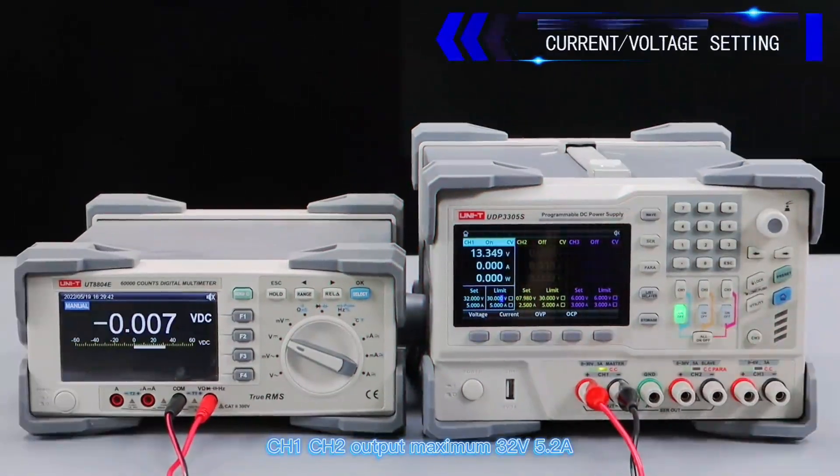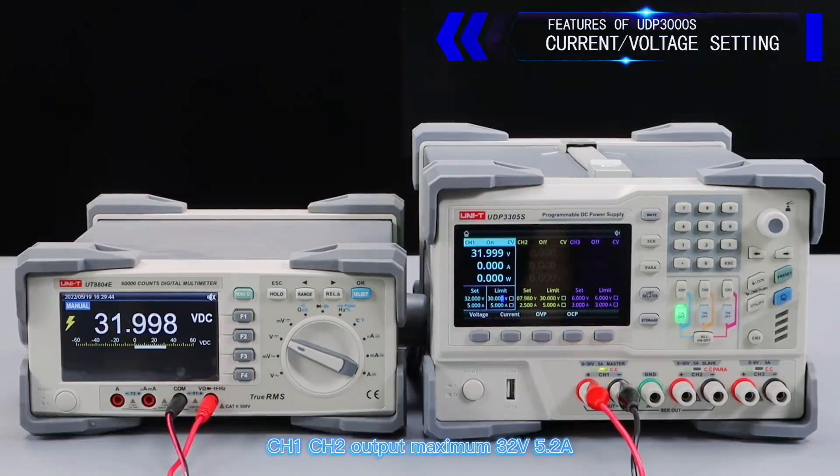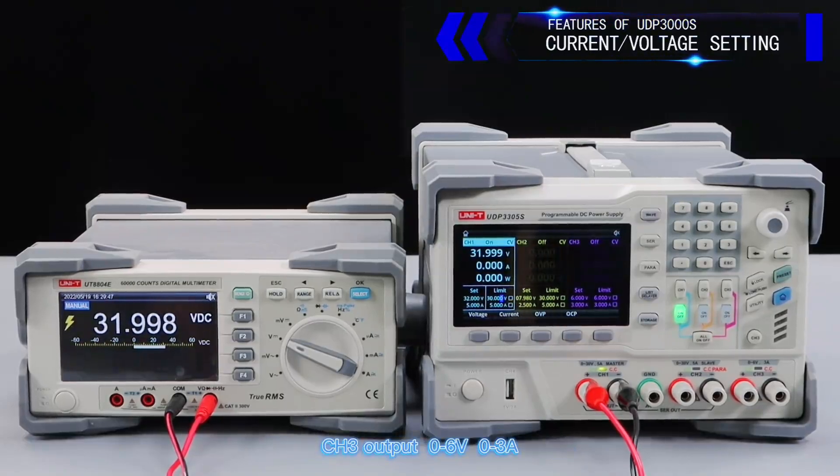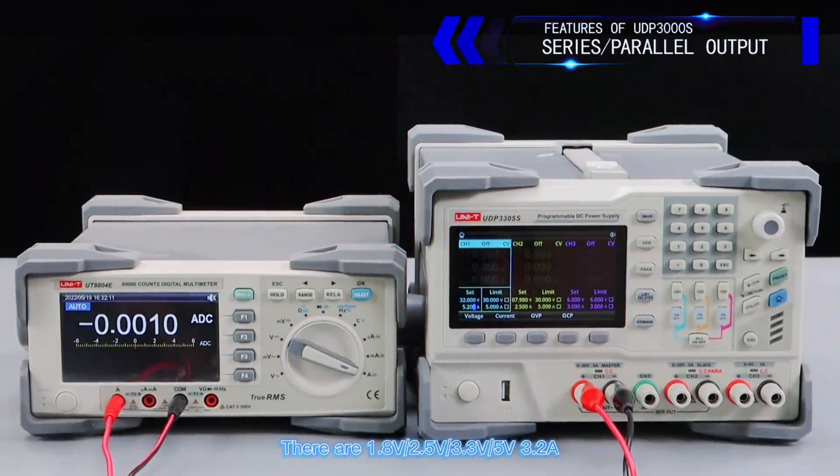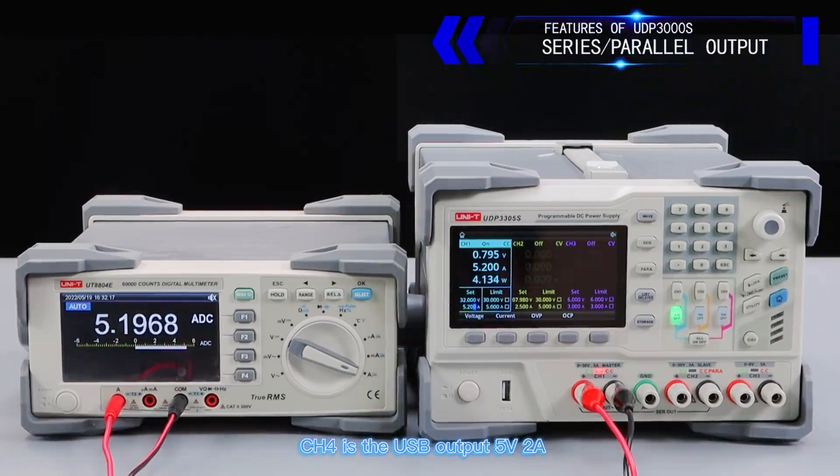CH1 and CH2 output maximum 32 volts, 5.2 amperes. CH3 output 6 volts, 3 amps, with preset voltage options of 1.8V, 2.5V, 3.3V, and 5V at 3.2 amperes. CH4 is the USB output at 5 volts.